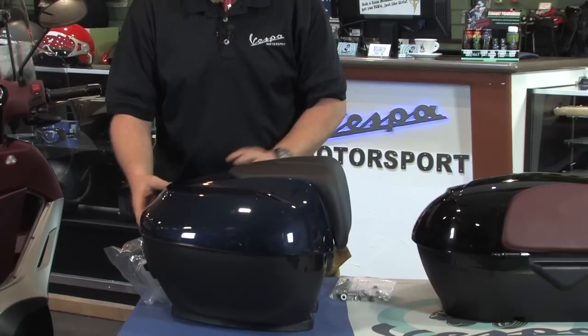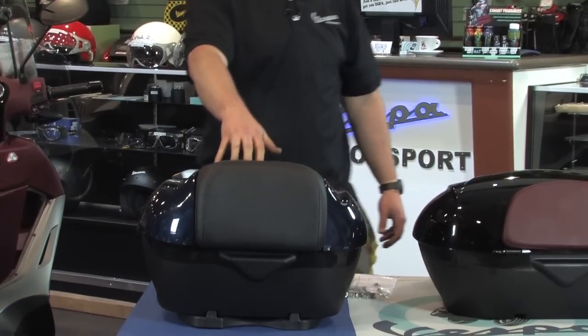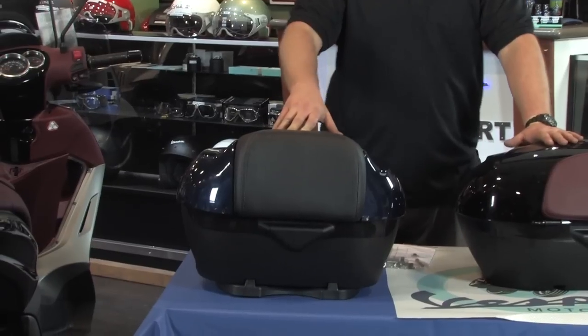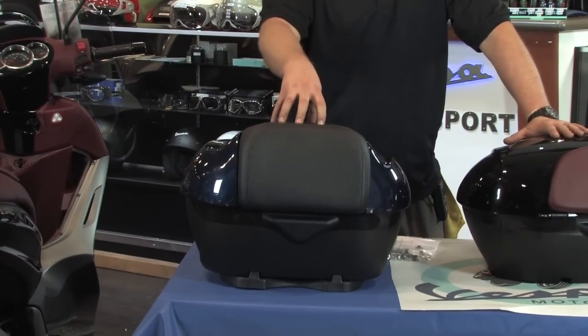They all come standard with a color-matched passenger backrest pad. Keep in mind, the blue 2014 bike comes with black inside plastics and a black seat, hence the black cover.